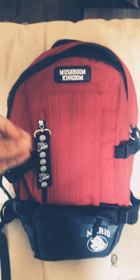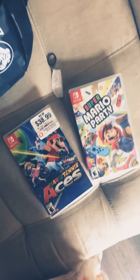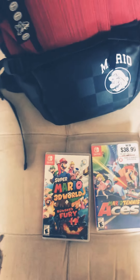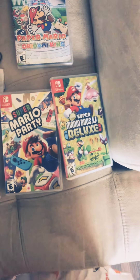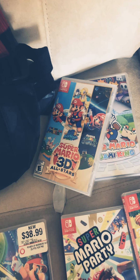I want to show you guys the games I have for Mario. I'm a little late, but I'm still celebrating Mario Day! So check this out — so many! Of course: Mario Party, Mario Tennis, Mario 3D World and Bowser's Fury, Paper Mario, and Super Mario Odyssey. Also Super Mario Deluxe and Super Mario 3D All-Stars.